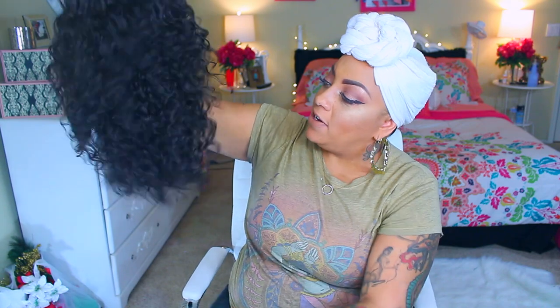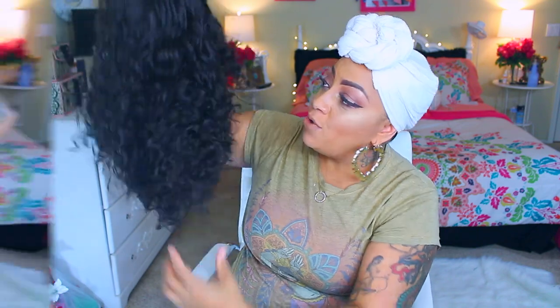Anyway, let's get into this wig. First of all, it is a right-sided curved part. It's more or less like some very loose curls, so I'm going to finger comb it out before I put it on.